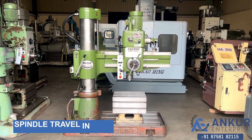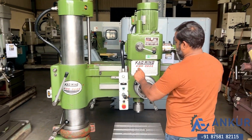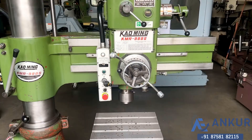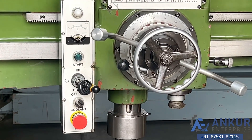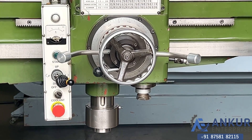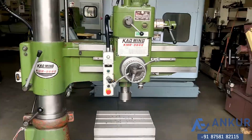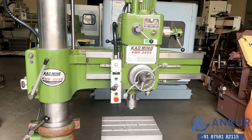Now we will see spindle travel in feed. Working spindle travel in feed — and now reverse in the direction.